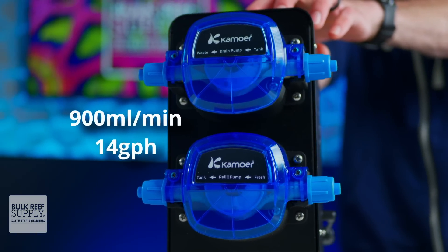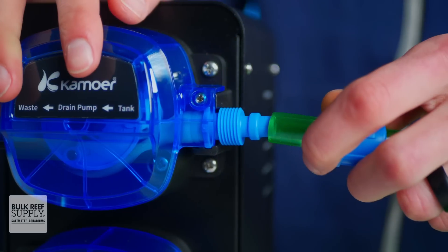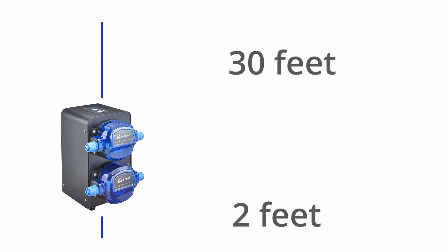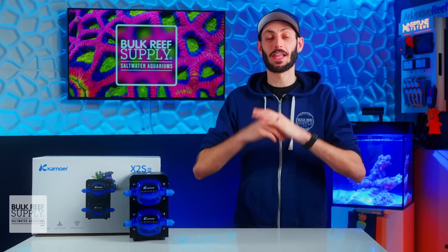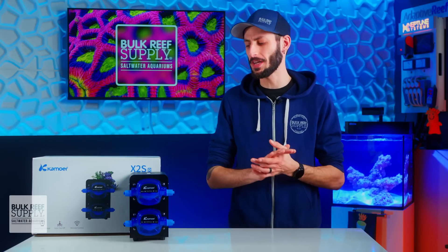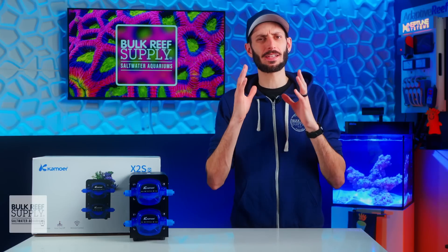Those motors are capable of moving 900 milliliters per minute, or just over 14 gallons per hour, through three-eighths inch tubing. They're also able to move water vertically up to 32 feet total in any combination of pulling and pushing, making them ideal for filtration rooms not on the same floor as the display tank. Like all stepper motors, that power does come with a bit more noise, and these are much beefier motors, so it is going to be easier to hear than smaller dosing pumps — so temper your expectations accordingly.